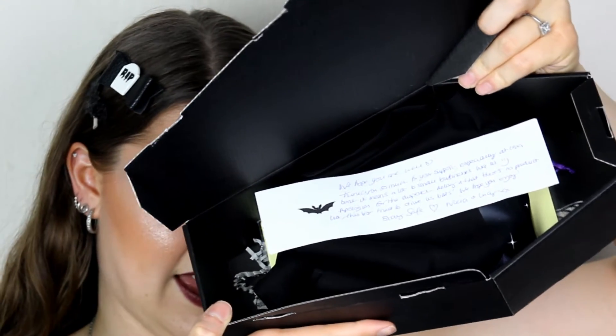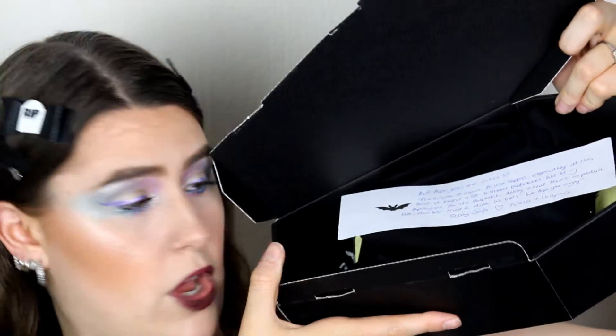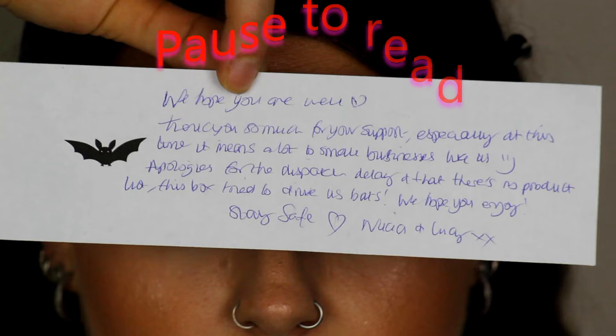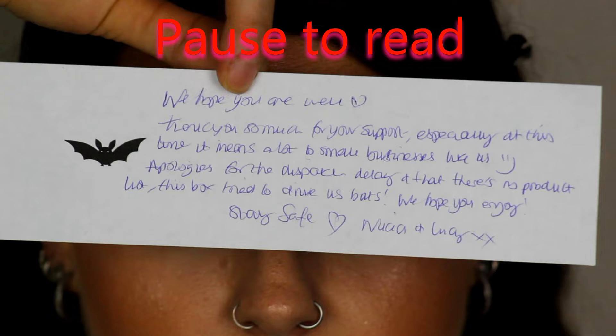Let me give you a little sneak peek inside — oh, we got a note there on the front of it. I'll just take that out and read it. It says: 'We hope you're well. Thank you so much for your support, especially at this time — it means a lot to a small business like us. Apologies for the dispatch delay. This box has tried to drive us back. We hope you enjoy, stay safe.' And they've got the two owners signed at the bottom. I think that's so cute — I love it when small companies put a little note in.